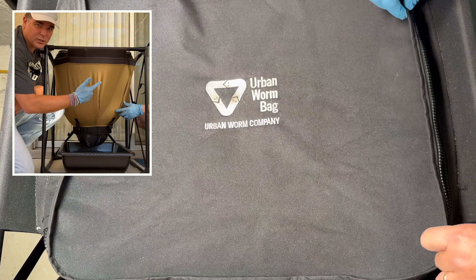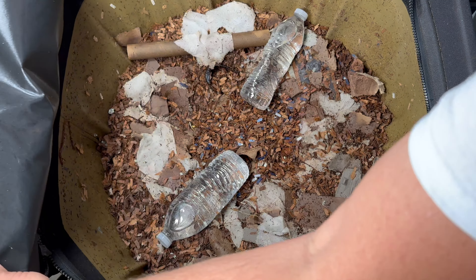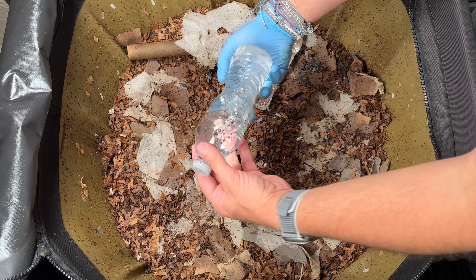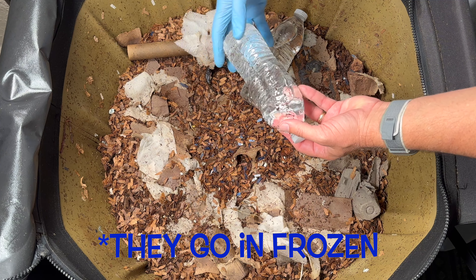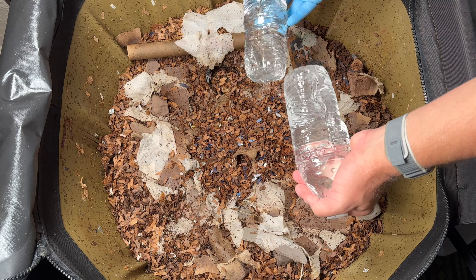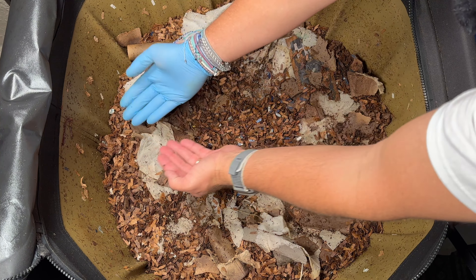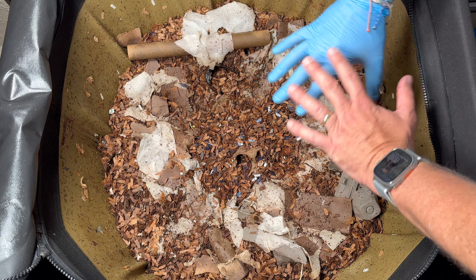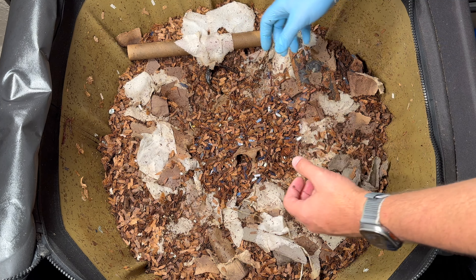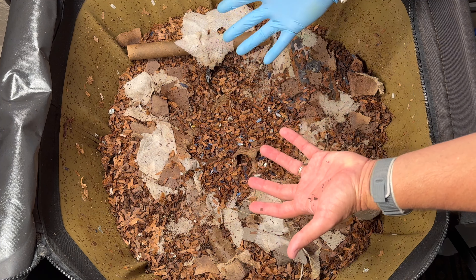We are here at my outdoor urban worm bag and looking on the lid it is damp, which is good because one of the things I'm going to talk about here is moisture. We are still putting a little bit of water bottles in here just to keep it cool as the temperatures are dropping but they're still a little warm. You'll notice a huge gap because about 19 days ago we harvested — we got 22.6 pounds out of this urban worm bag — and this thing is still about three-fourths of the way full.